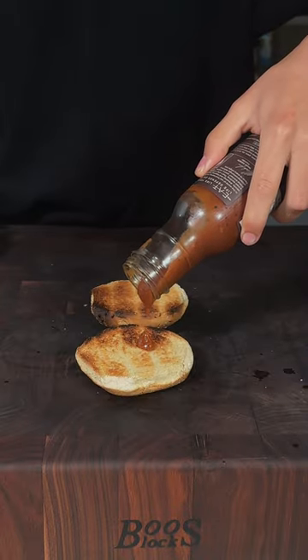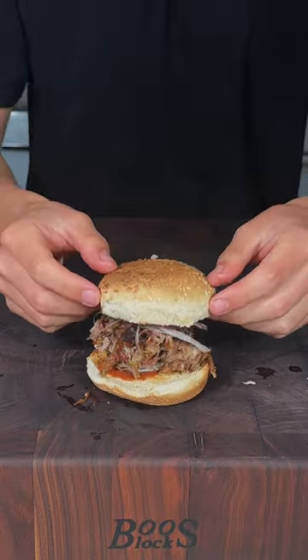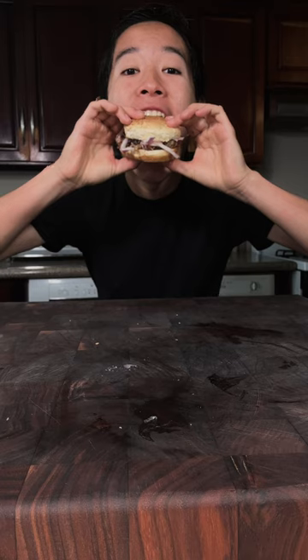Now to some toasted buns, add a little bit of your favorite barbecue sauce, your pulled pork, onions on top — crown your king. And enjoy. This is absolutely delicious.